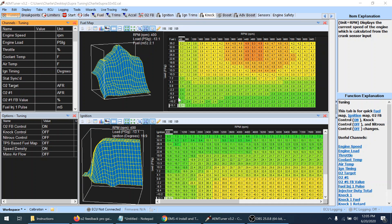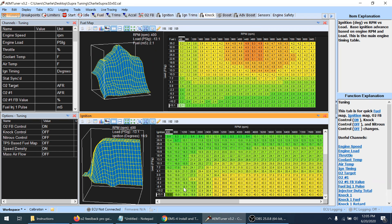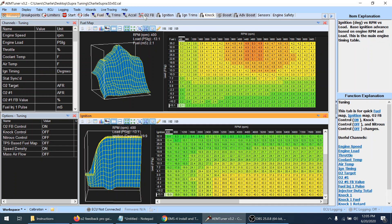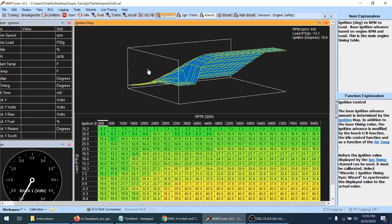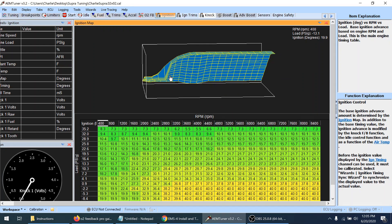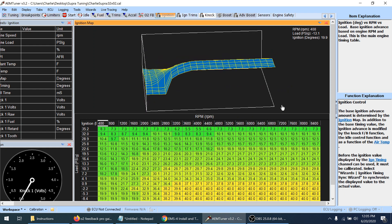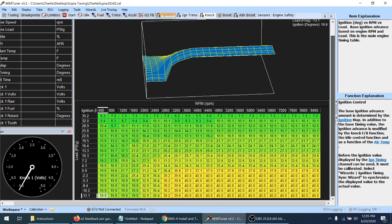The next thing I want to deal with is idle, but before I can do idle I want to straighten out my ignition table a little bit, look at my trims, and build my O2 feedback table. The settings we did earlier were just to get the car started. If you look at the ignition table, you can see it's a pretty right angle and it's not going to transition well — we don't want any kind of sudden spikes like that in any of our maps.